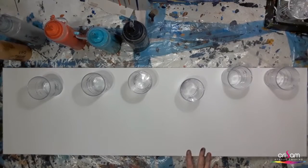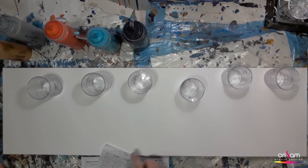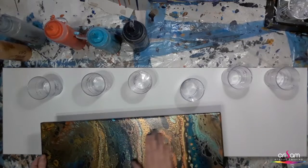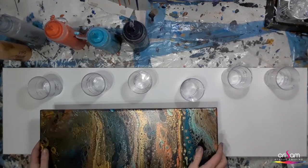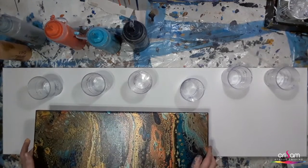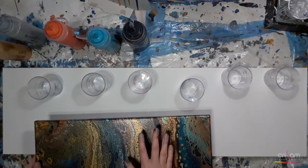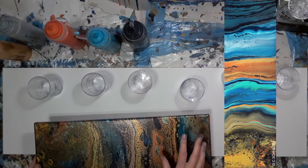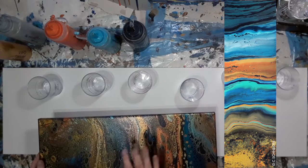I'm working on a commission today. It's a 30 centimetre by 100 centimetre canvas. The commission is based on this painting called Jupiter Tides, which I did a while ago. It's a lovely painting with oranges and loads of iridescent colours. The client wants a cross between this painting and my most recent painting, Golden Ebb. Golden Ebb was a wee bit too bright for the client and this was a bit too dark, so I'm going to do a cross between the two.